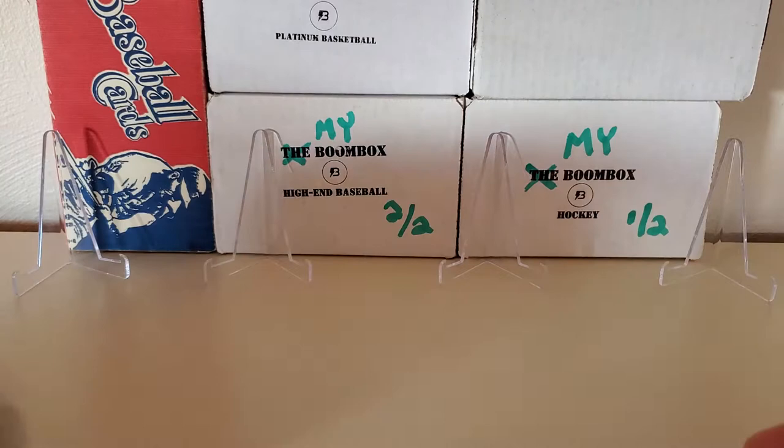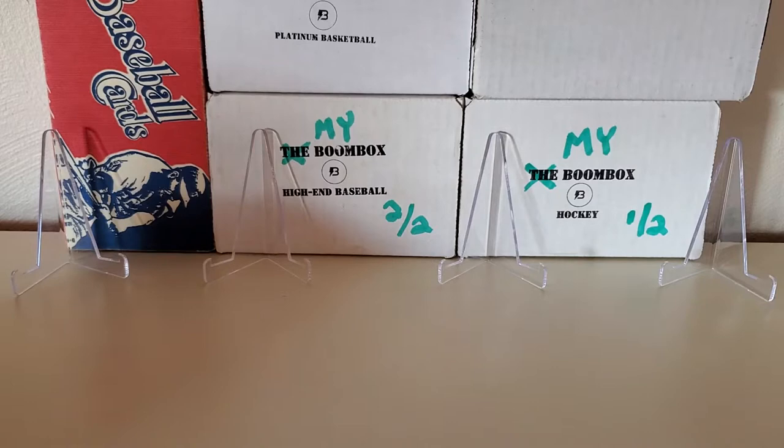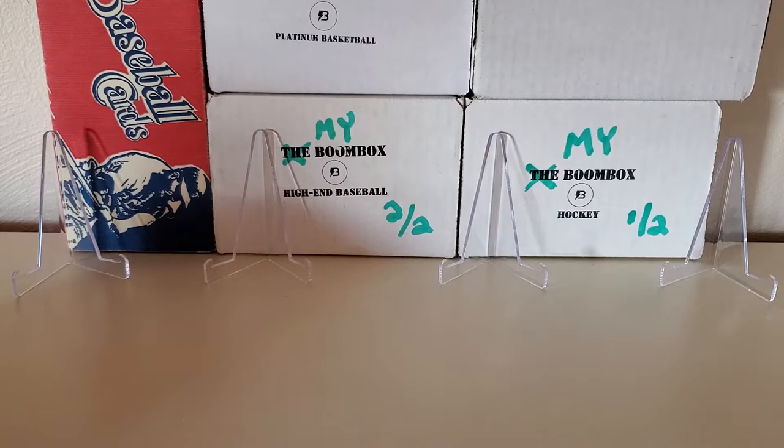This boombox is going to be in two different boxes, no particular order. Let's fill the background cards in very quickly. Today I'm going to give mostly some football because I don't break a ton of football on here — this is mostly baseball and hockey on this channel, though I do quite a bit of basketball lately. Football seems to be the least broken sport on this channel, so I want to give a little bit of football love today.